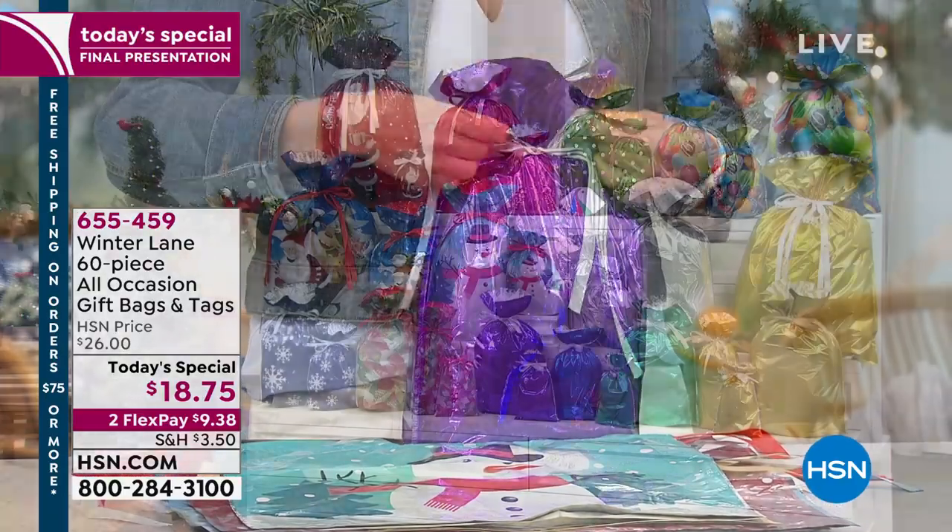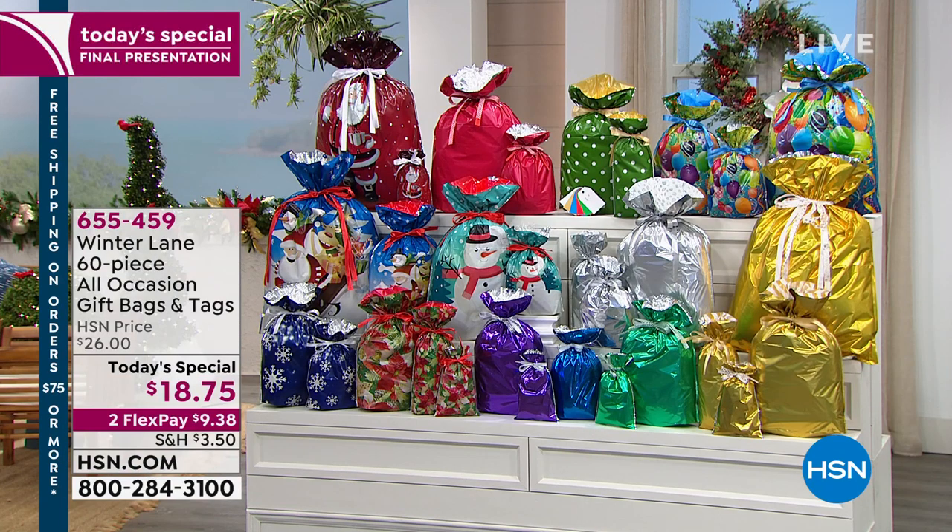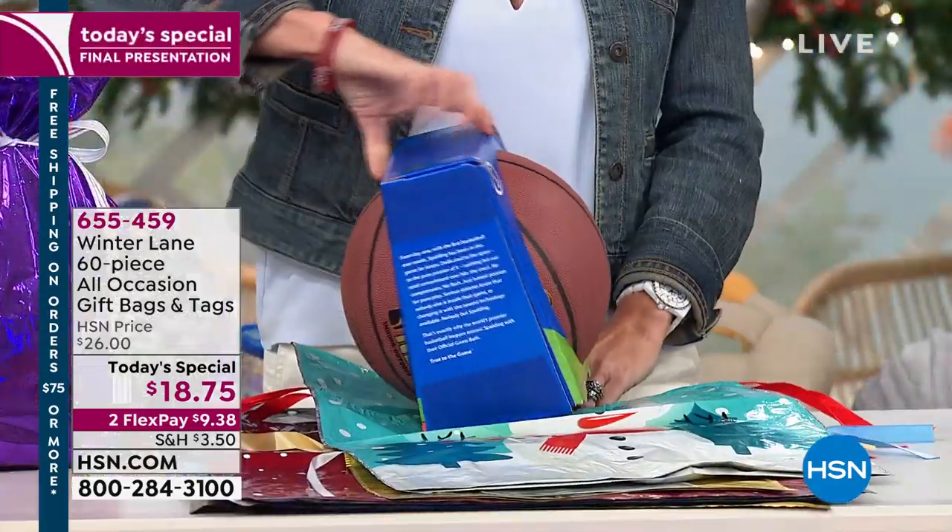All those odd shapes like footballs, basketballs, stuffed animals — all that you need to wrap — it's almost impossible. For under $20, we're going to make it easy. You can put it in a bag, you can tie it with a knot, it's all done, and you can't see inside of it.